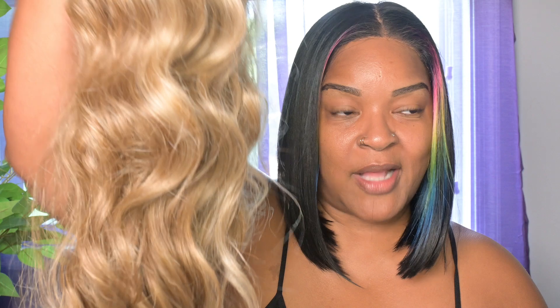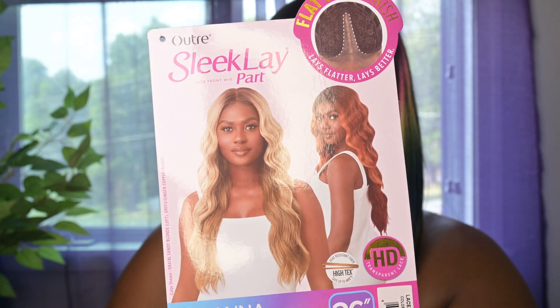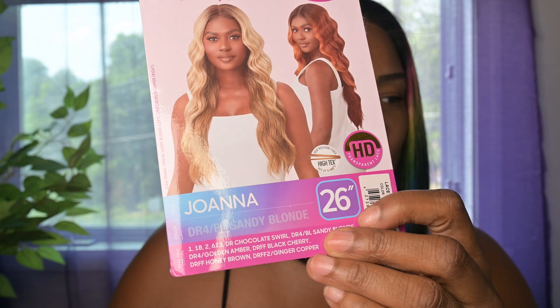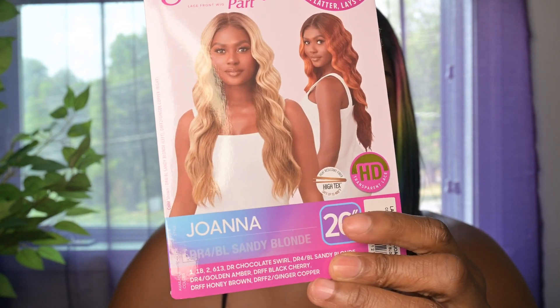This wig is just that girl and that's all I'm gonna say — she's that girl, so go watch my review. But today we are going to be talking about Joanna. Y'all know I had to bring a blonde back, right? I can't go too long without my sandy blondes. So this is Joanna — she's from Outre's Sleek Lay line, in the color DR4/BL Sandy Blonde, and she's 26 inches.